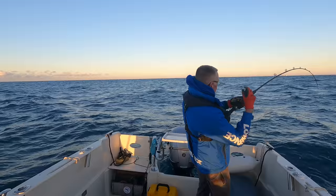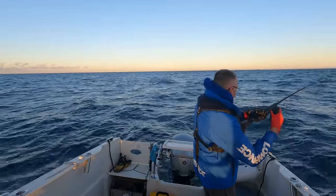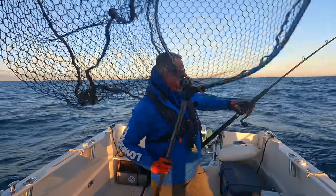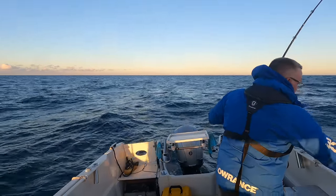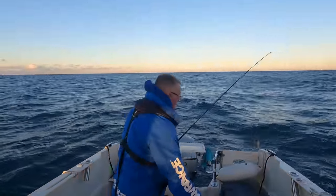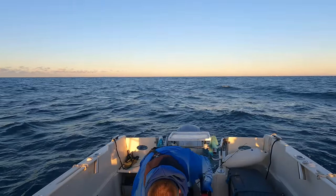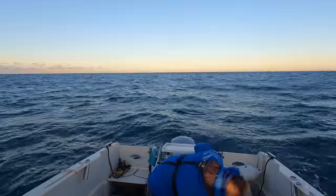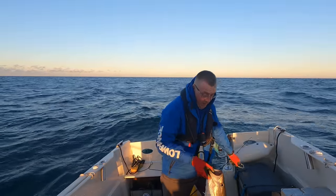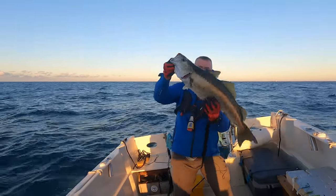That feels quite nice. My net's round there so I'm hoping I can get this. It's just coming on the leader now. Don't lose it Mark! There you go - first one! It's always nice to break your duck with the first one. Nicely hooked. So cold! Quite a nice one - not a double figure but I'd say six, eight pound. Nice.